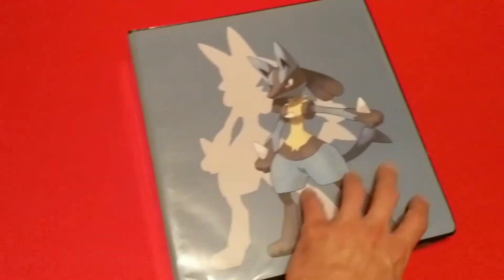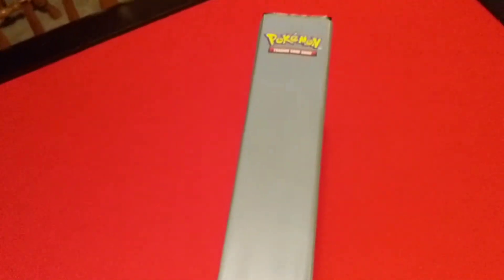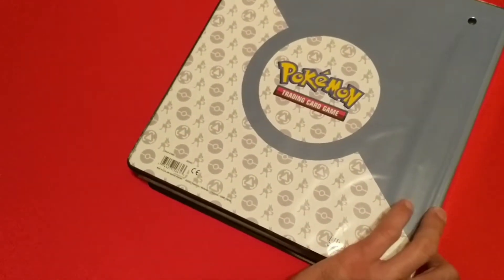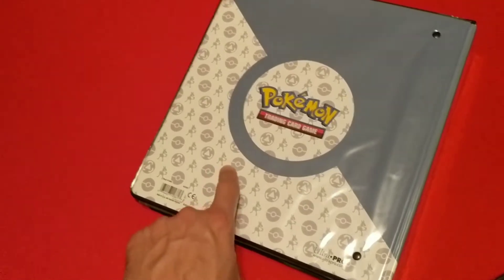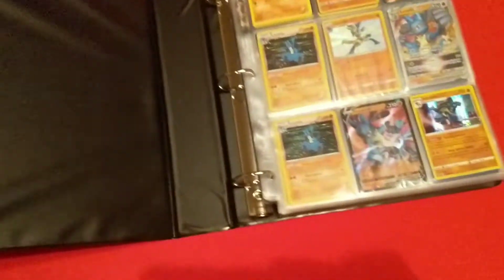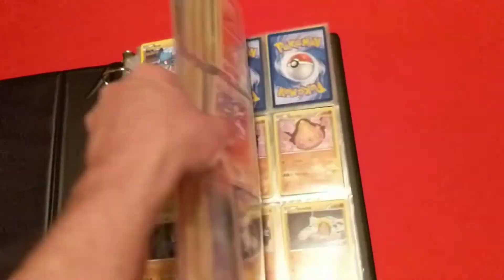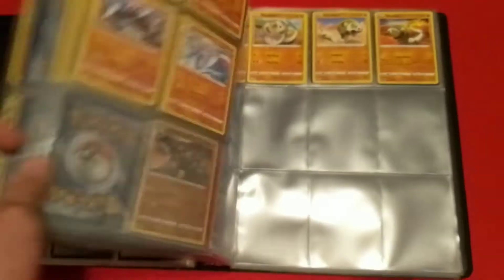I also got the Lucario binder. This has Lucario on the front, nothing on the inside cover, and then a pattern on the back with Lucarios and Poké Balls. Got my Fighting-type cards put in here as well — a lot more of those. Had to put Lucario on the front of it, of course. Three-ring binders using the Ultra Pro Platinum pages.